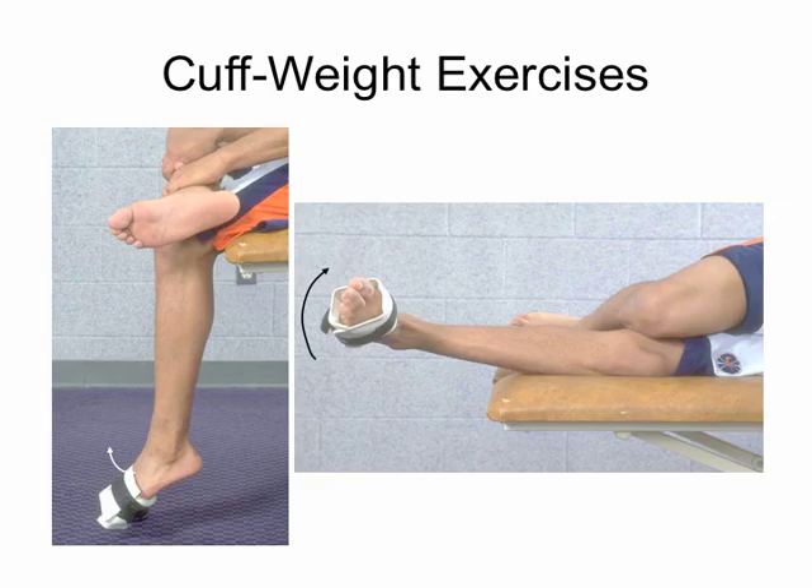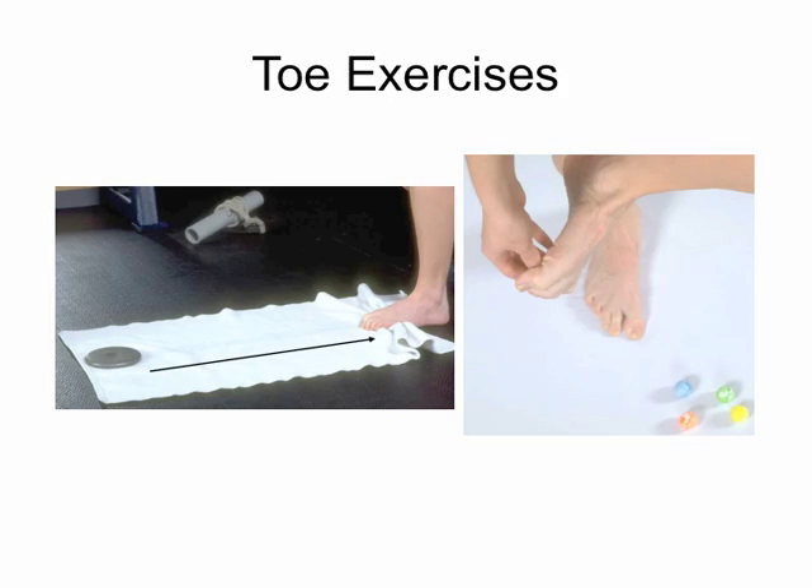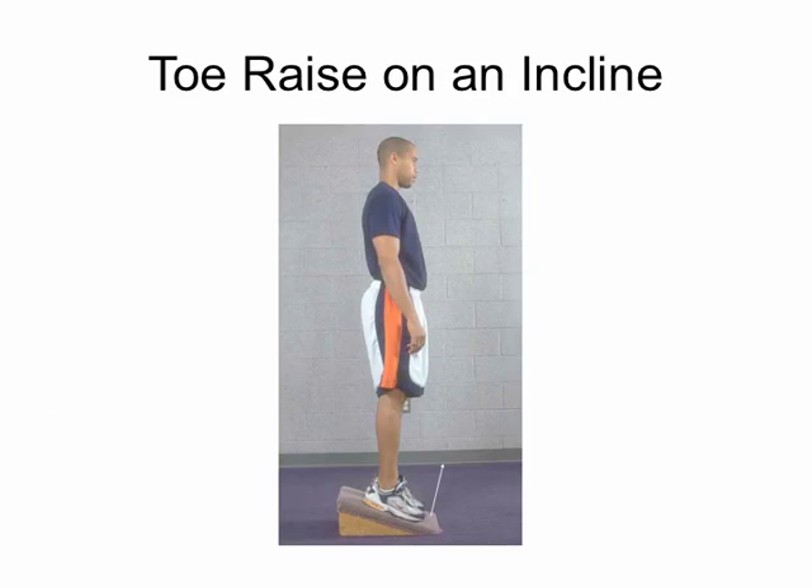Other strengthening options include heel raises on an incline, using a towel with weight on the edge, marble or pencil pickup using the toes, and toe raises on incline — which works the anterior tib and extensor digitorum muscles.